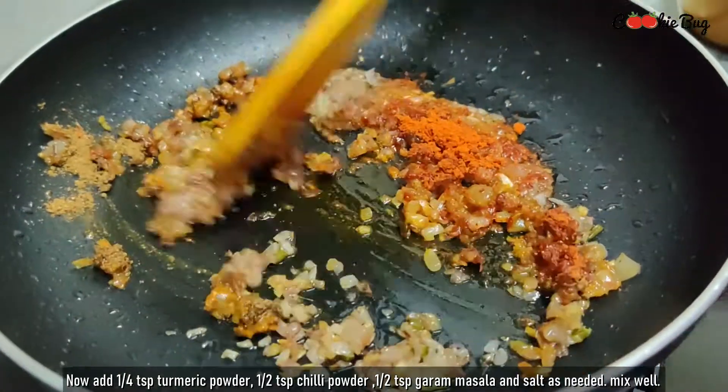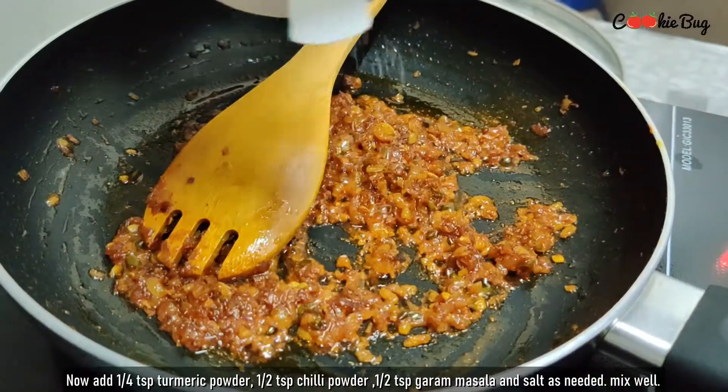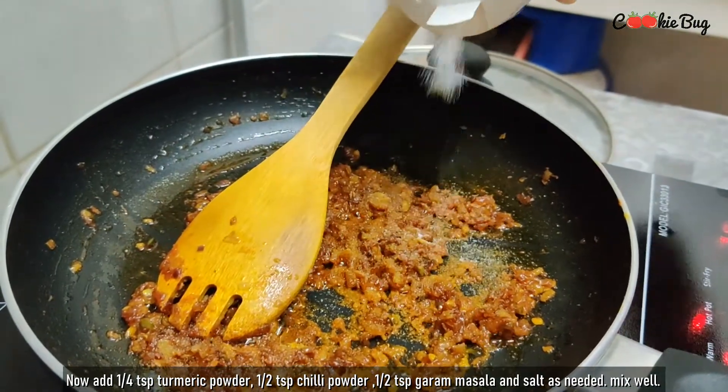Take the ingredients and pour 1 teaspoon of garlic. We will mix this — it is necessary for you to do this.